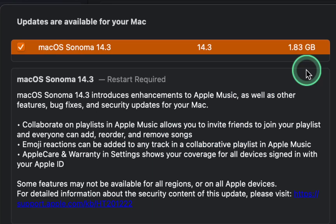Apple released macOS Sonoma version 14.3 on January 23rd, 2024. The update size is 1.83 gigabytes.